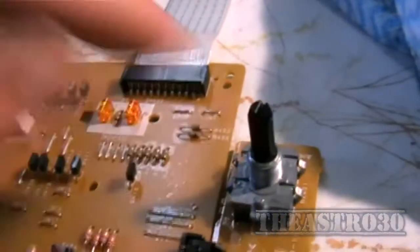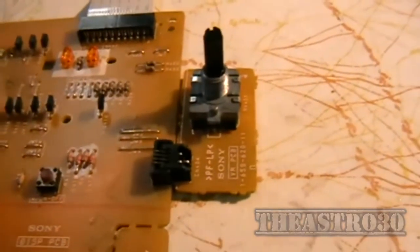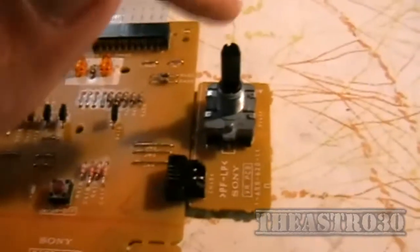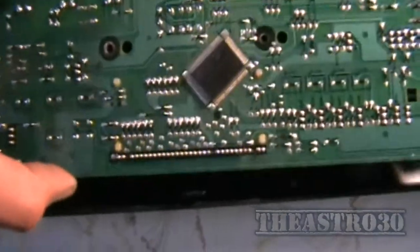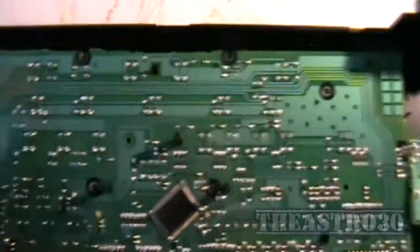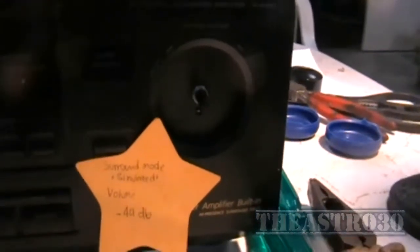So I'm just going to assemble it like that and push those tabs back. Done. Now I can reassemble it back into the front panel. Trying to locate everything — there we go. Push it in so the clips make contact and locate it properly. I'm going to stick the nut on it now so it doesn't move around on the bench while I'm screwing it up.